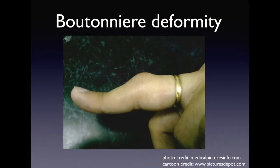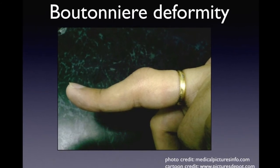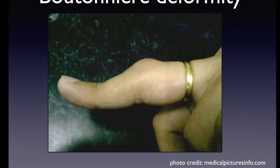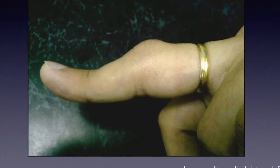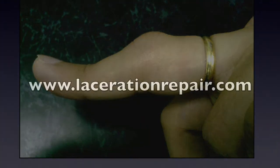Central slip injuries are very important injuries for the emergency physician and acute care practitioner to detect. That's because missing these injuries can result in the delayed consequence of formation of the boutonniere's deformity as pictured here. Once the boutonniere's deformity has occurred, it can be very difficult for even an experienced hand surgeon to fix.